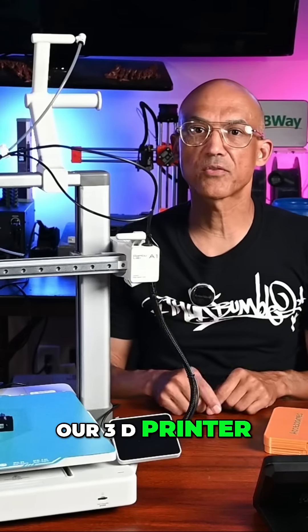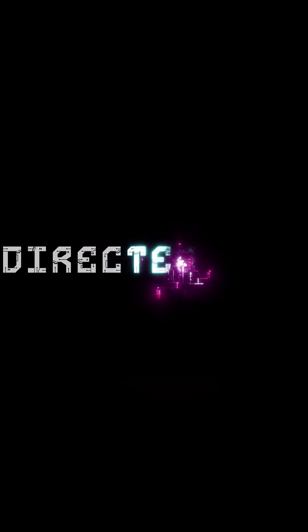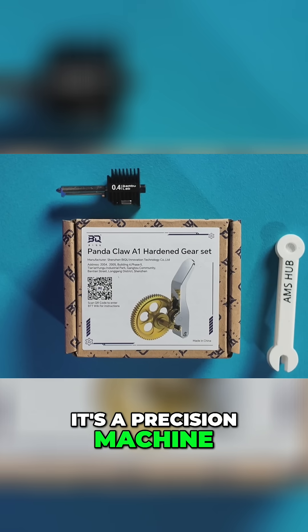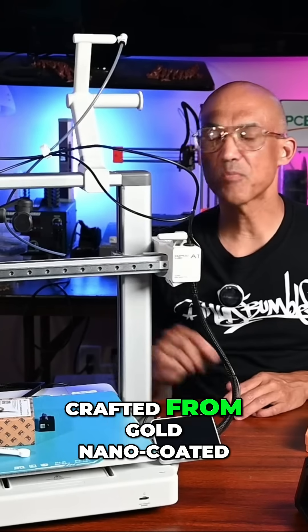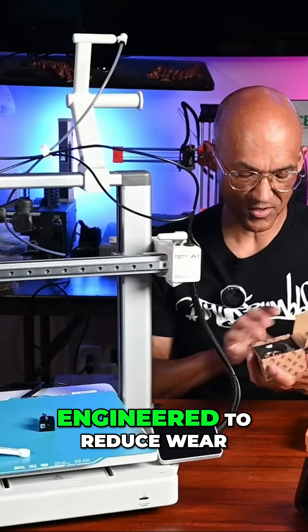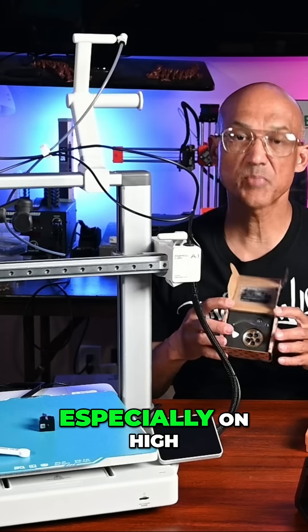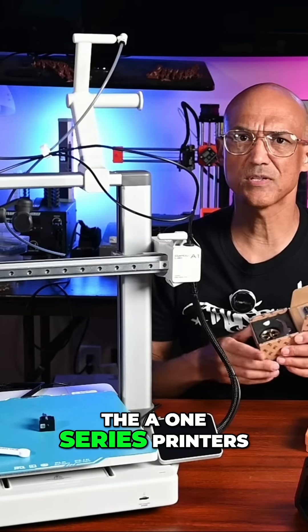Today we are upgrading our 3D printer with something seriously tough — the BQ Panda Claw. This isn't just a gear set; it's a precision machine, a gold nano-coated beast built for speed, strength, and smoother filament feeding. Crafted from gold nano-coated steel and lightweight CNC aluminum, the Panda Claw is engineered to reduce wear and tear, maximize grip, and push filament like a pro — especially on high-speed machines like the X1, the P1, or the A1 series printers.